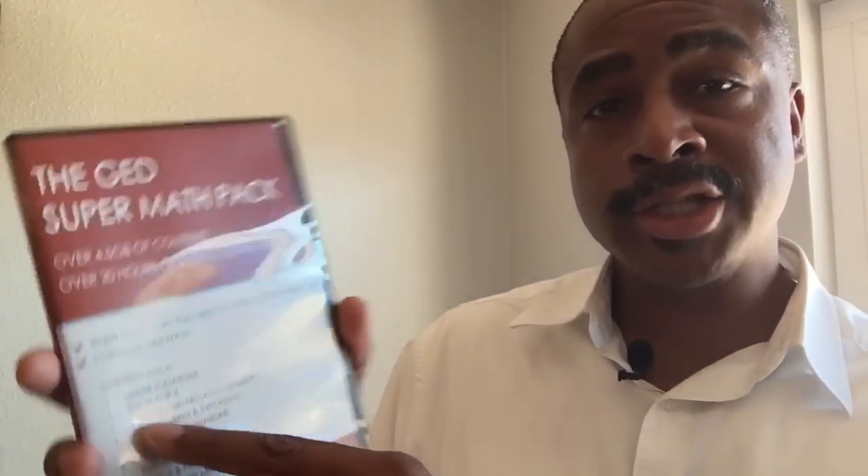Some of the subjects that we talk about on this GED Super Math Pack are linear equations, solving for X, polynomials, quadratic equations, fractions, percents, basic shape measurement — all those things that you are going to need in order to be successful on the GED math test.